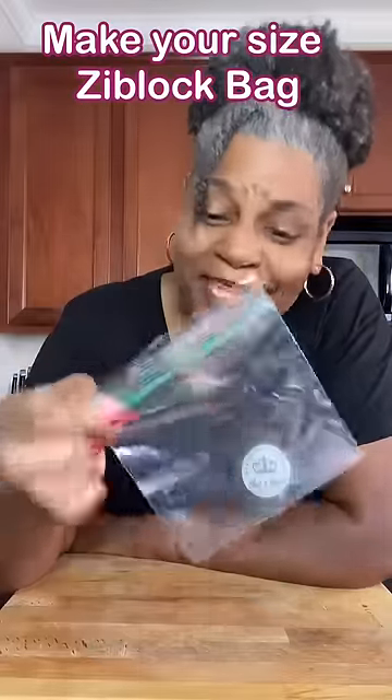Have you ever had a Ziploc bag that was just the wrong size? Come with me, I'll show you what to do.